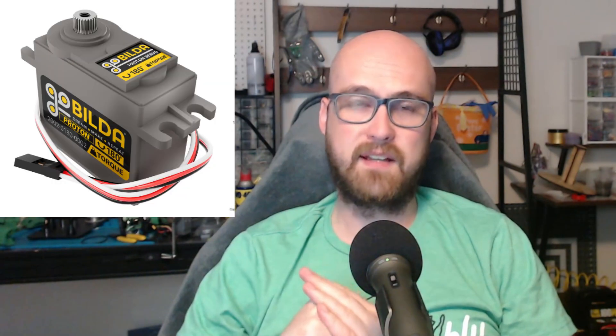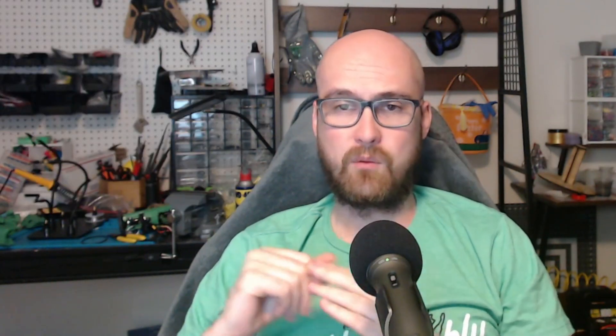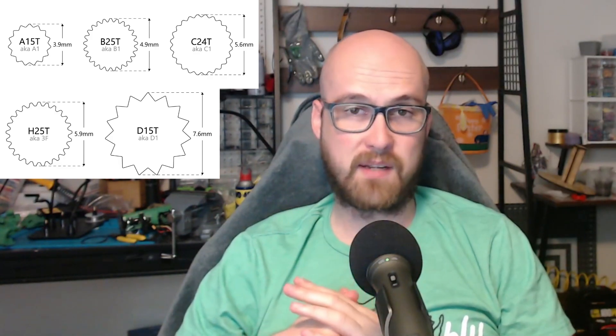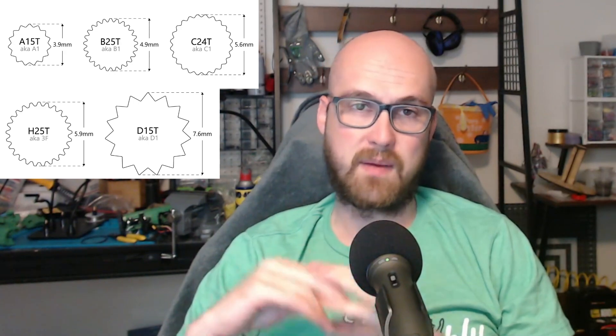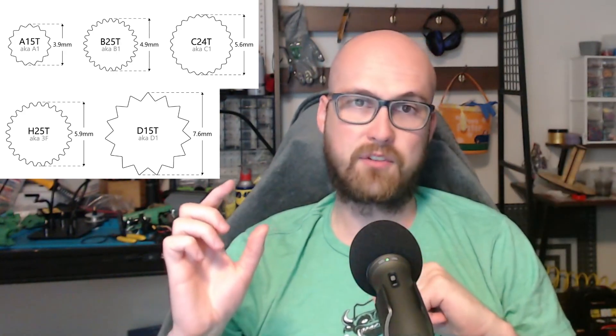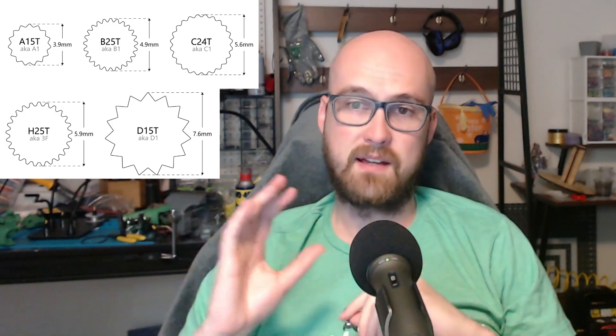The next thing I'll talk about is the servo spline. This is going to be the interaction point from your servo to your servo horn or whatever other attachment you have. While these are typically the same among servos of the same size, sometimes that's not the case, so keep in mind what the servo spline is with the servo you're using. And on the other side, you have to keep in mind what servo spline the attachment or servo horn that you have uses.